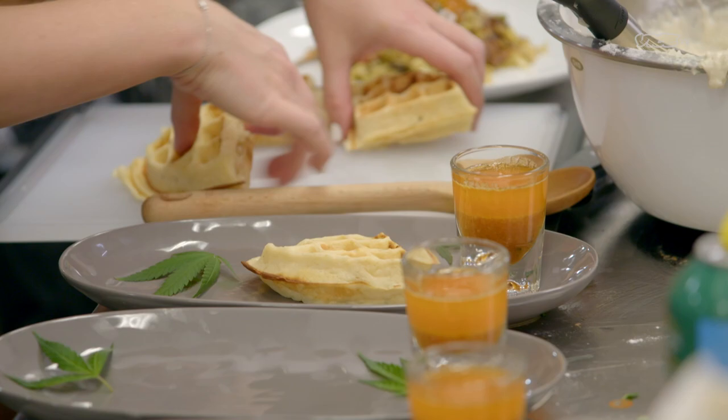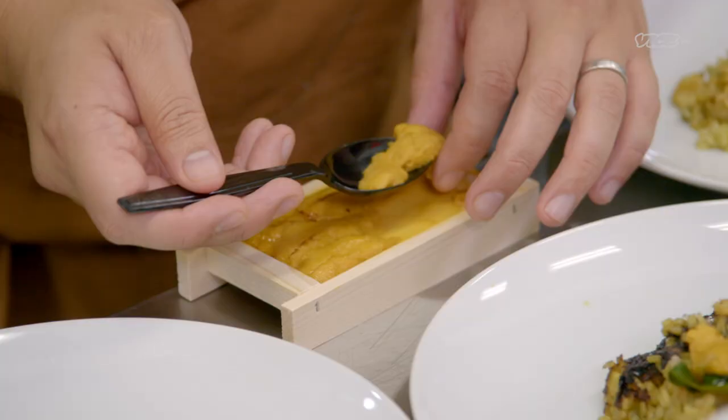I can already tell you that this is not going to be easy. Judging the three meals, I would say that they're all going to be amazing. Three, two, one. Time's up.